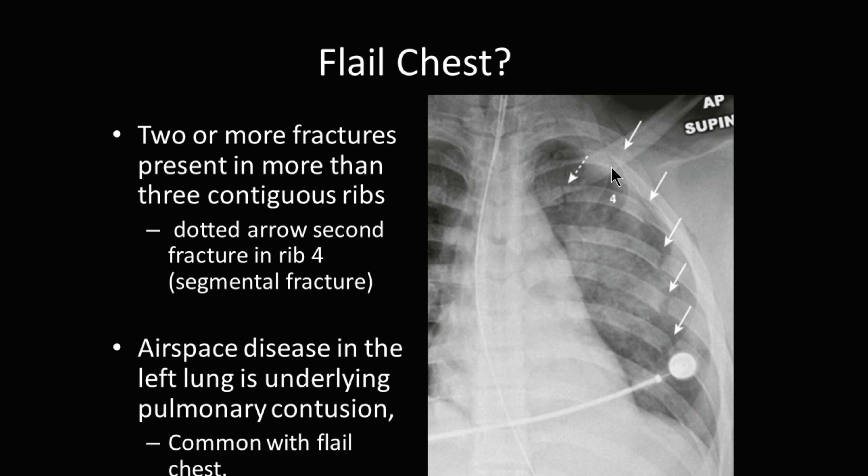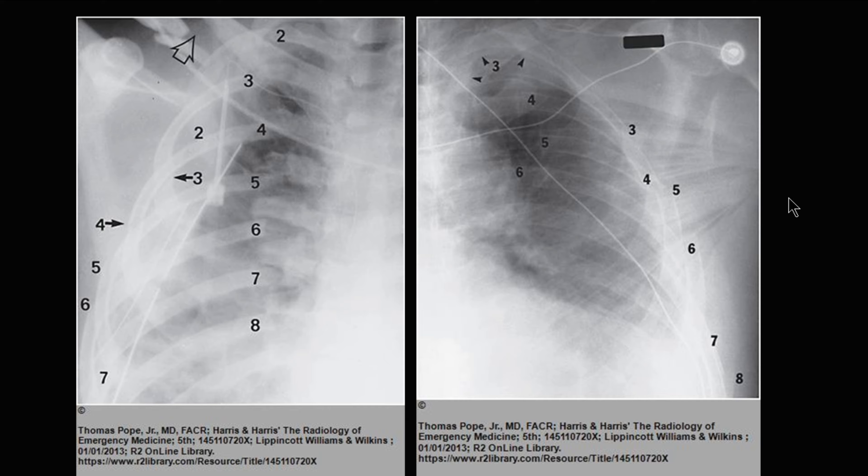Along with this, you can have pulmonary contusions from these ribs being broken, both with flail chest and with rib fractures. To show a good picture of what a flail chest looks like, you can see a fracture here and here on the third rib, and the fourth rib, fifth and sixth.